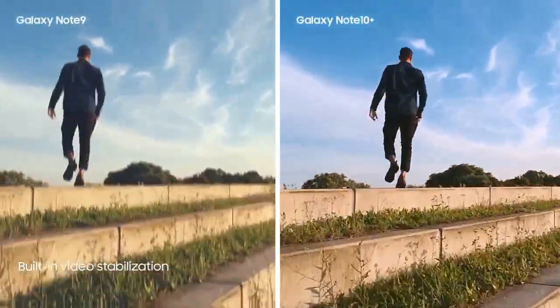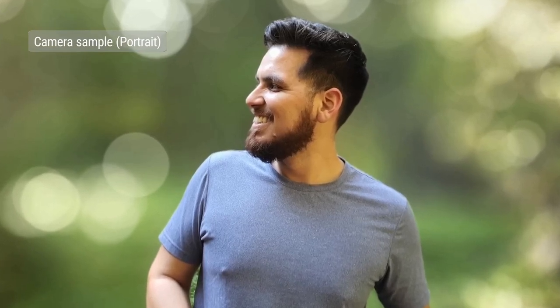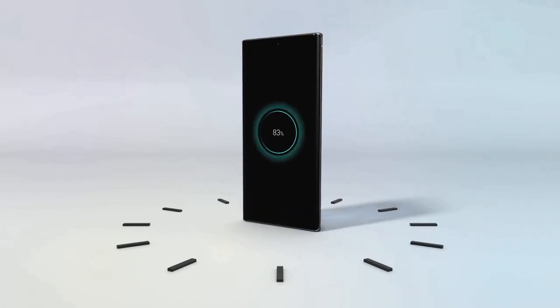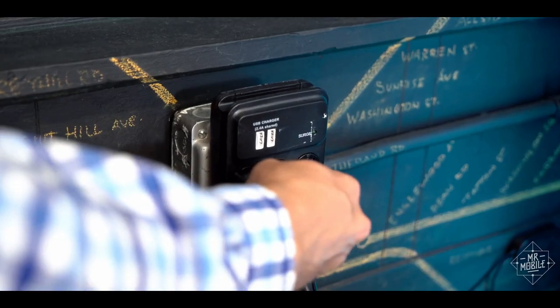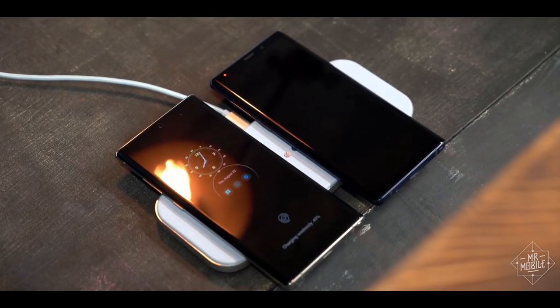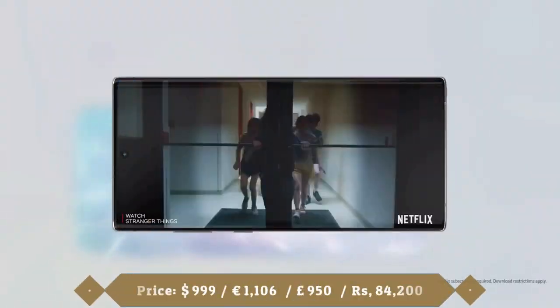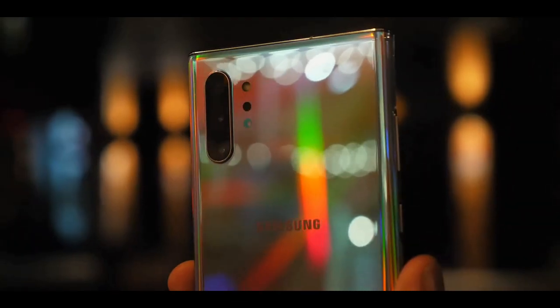The 10MP front camera captures solid selfies with great color and accuracy, and there is a night mode for the front camera. The Note 10 Plus offers live focus effects when shooting portraits similar to the Galaxy S10 Plus, and you can record 4K video at 30fps with the front camera. The Note 10 Plus also offers 4K video recording at 60fps and 960fps super slow-motion recording at 720p. With a 4300mAh battery, it will get you through more than a day, with 45W fast charging and 15W fast wireless charging. If you love watching Netflix, YouTube, and Instagram stories and want a phone with great performance and camera, the Galaxy Note 10 Plus 5G is for you.